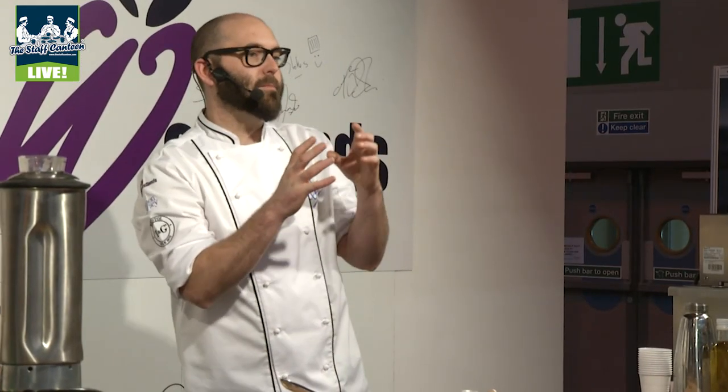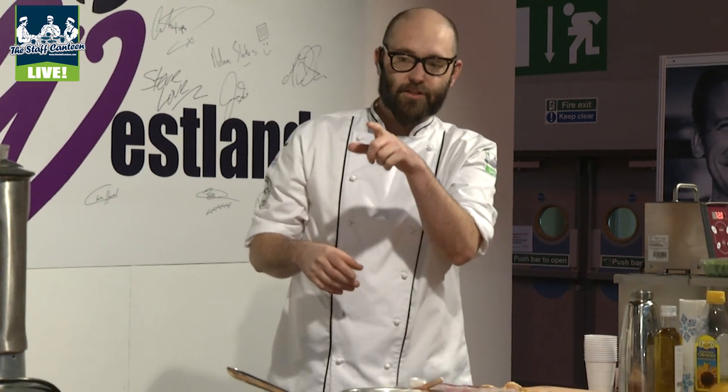What we're going to do today is a little Jerusalem artichoke dish. These artichokes have all come from my allotment, so they're very seasonal and beautiful in season at the moment.